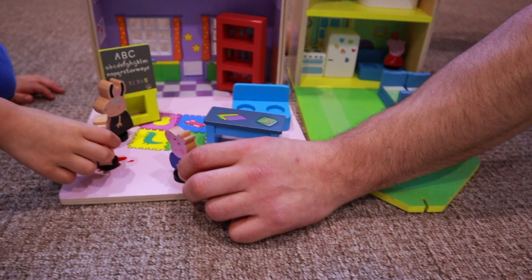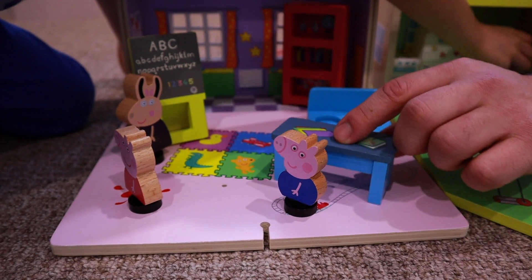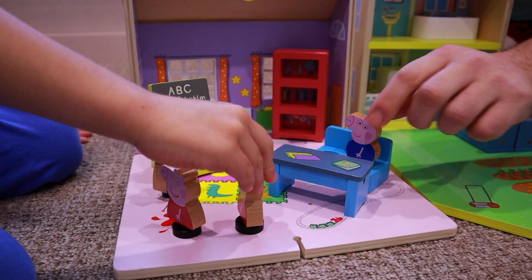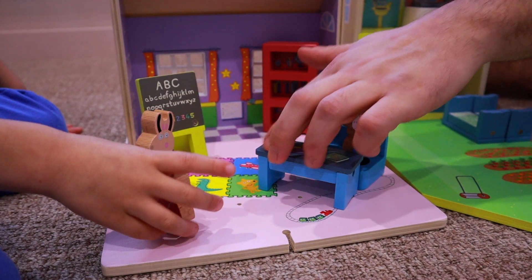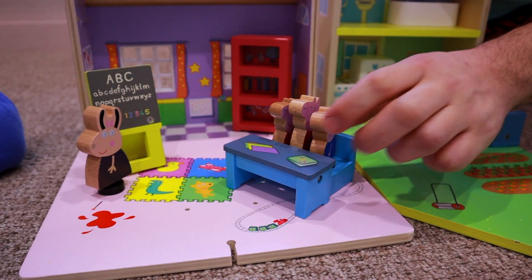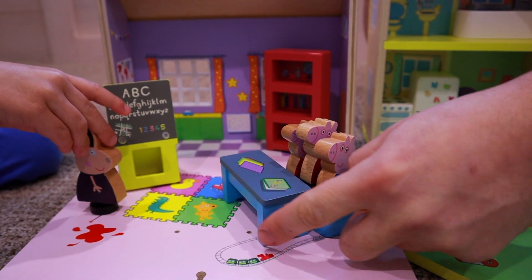Hello! Hello, hello, Madam Gazelle. Good morning. We're ready for school today. Hello! Ok children, go and sit at your table. Let's start class. Peppa, come and sit next to me — there's a chair right here.